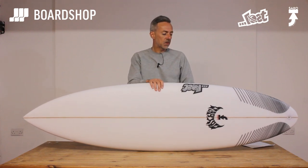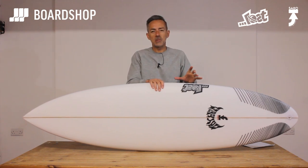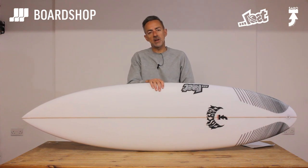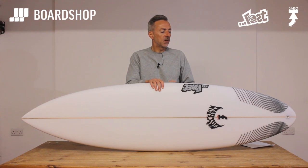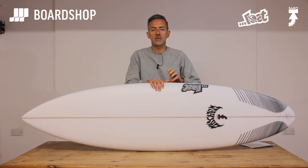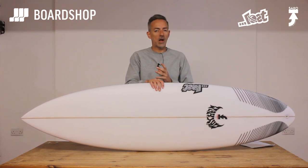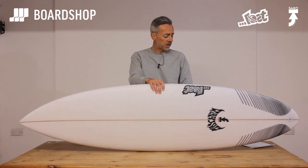One guy who just bought one loved it — he went from a 6-foot Pussel Phantom, which he found a bit dull and grovelerish, to one of these for surfing the better days at his home break and he absolutely loves it. His feedback was very pinpoint and accurate: you can drive it really hard and it's still got enough hybrid elements to help in poorer sections and for catching waves, but it's got that performance where you can really thrash the board around and it'll match you step for step.